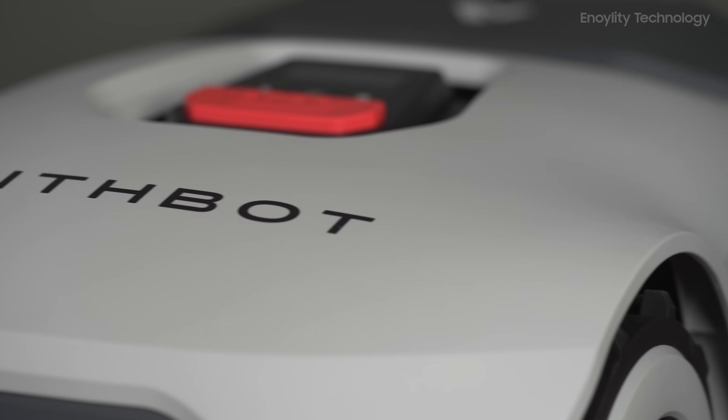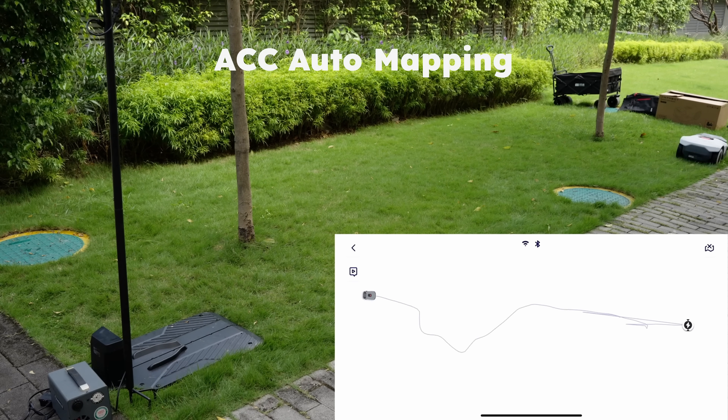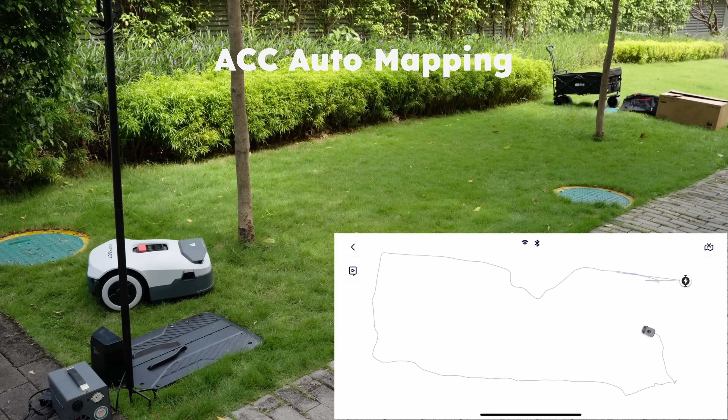For us, this streamlined setup was a major time-saver, and the fact that it intelligently generates a mowing plan based on the lawn's shape and grass patterns adds to the overall convenience.